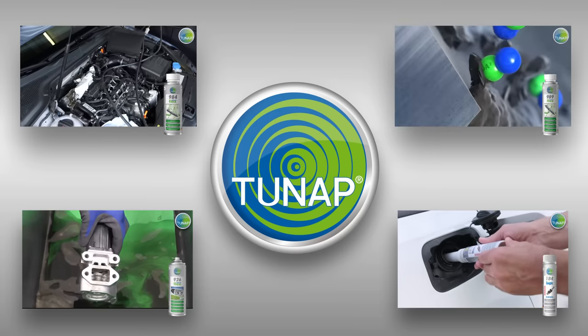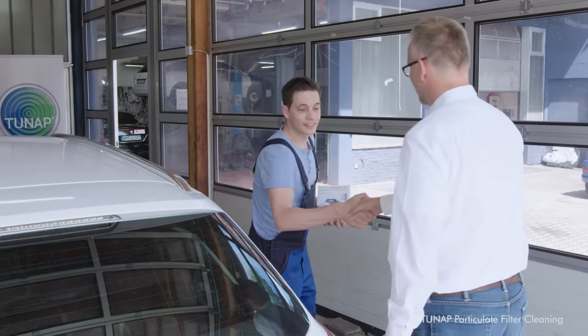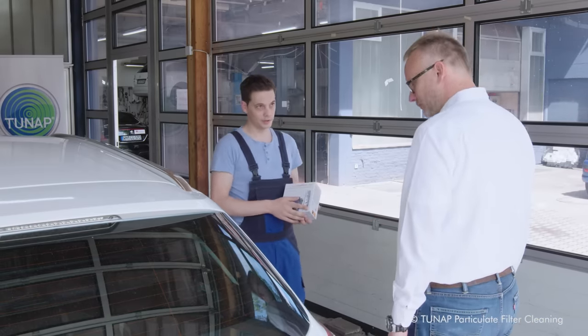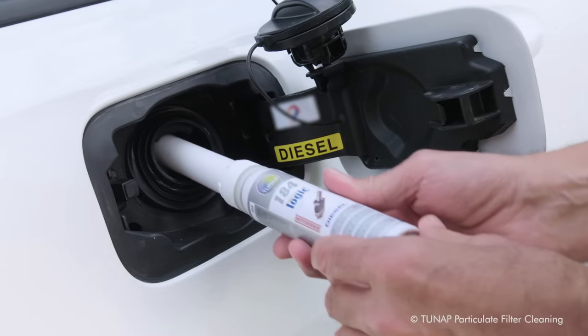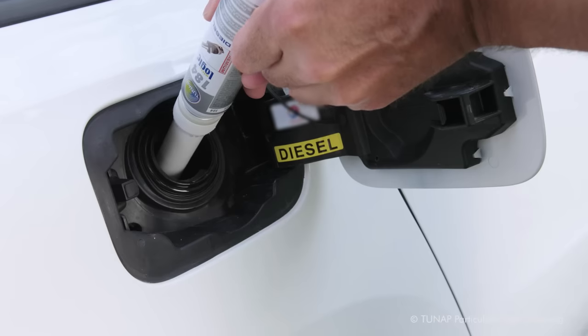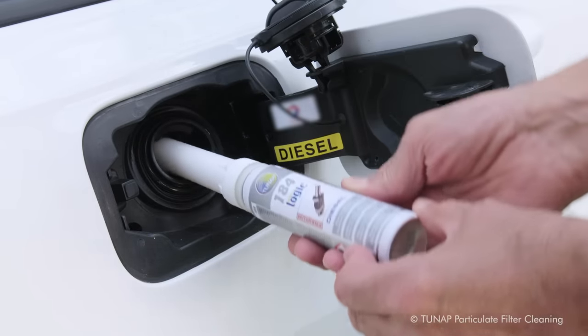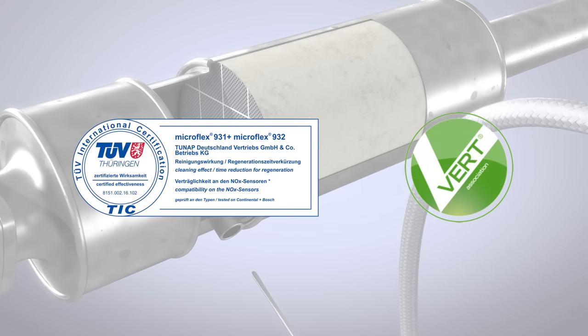Tuneapp does not just clean the filter — it helps to diagnose the problem and to keep the fuel and exhaust system clean. The prevention solution is the 1-84 particulate filter system agent, which means the driver doesn't have to come back anytime soon. He just has to add the agent after every three visits to the petrol station.